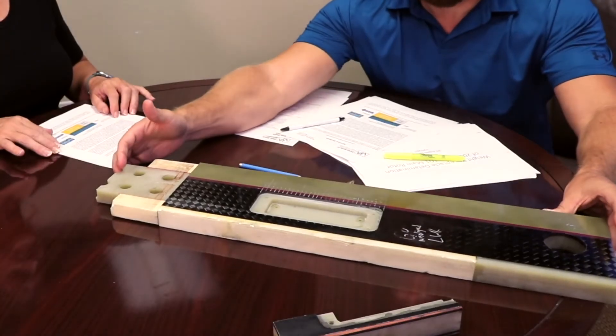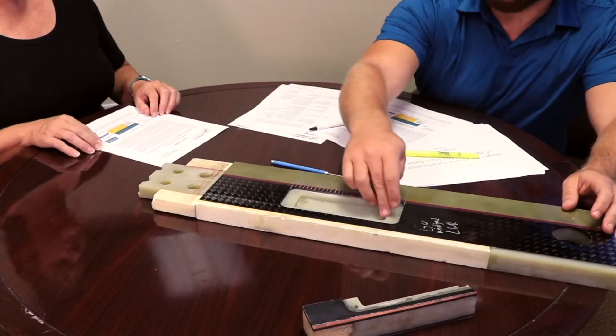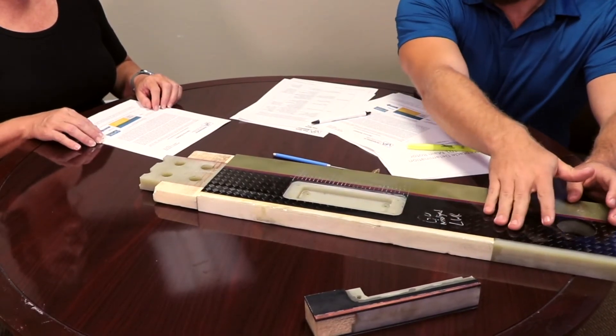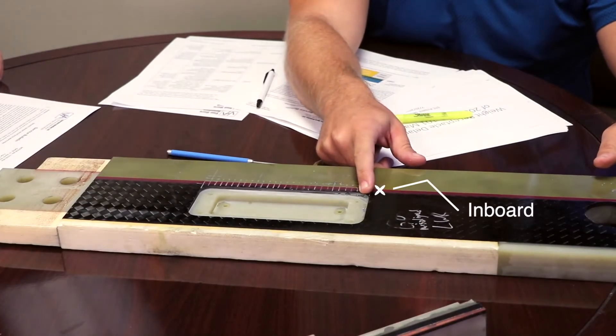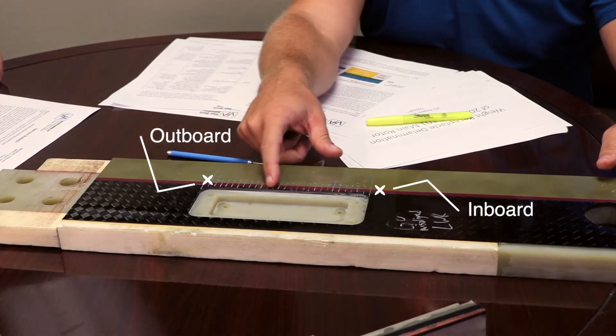I happen to have one of our fatigue test specimens here. This is obviously not a real blade, but it simulates the blade in the area of the weight pocket. This is the weight receptacle and weight pocket cutout. This is the carbon fiber spar and skins, and this is the leading edge abrasion strip. What we found in fatigue testing is that this delamination starts right near the inboard corner of the weight pocket and then progresses outboard slowly over time.